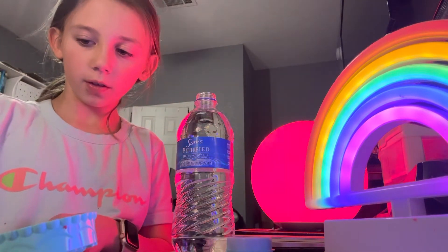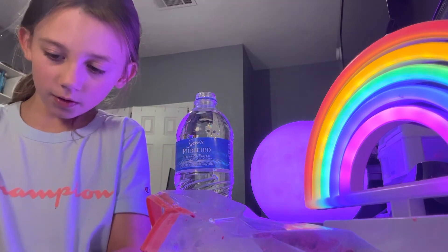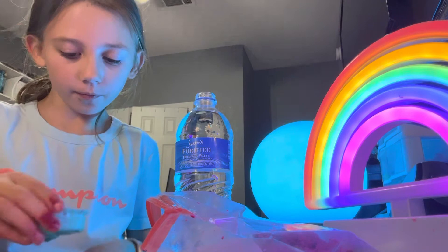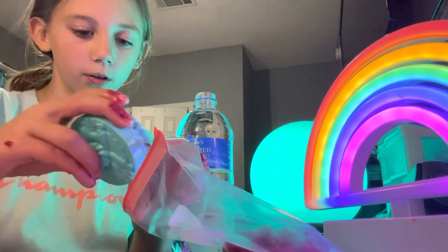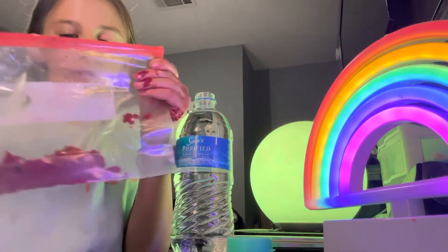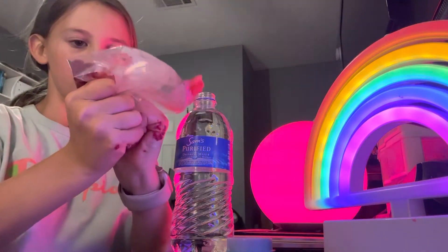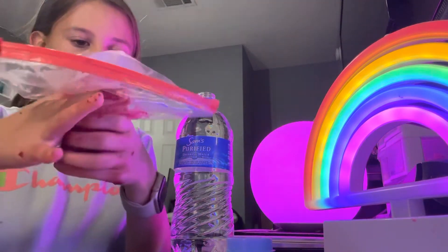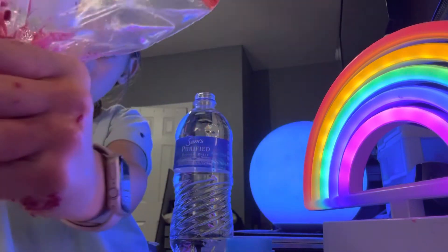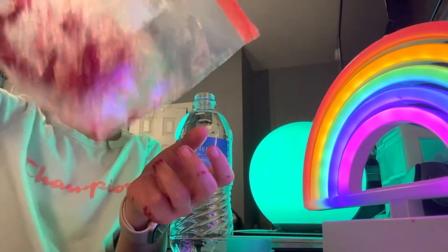I'm going to mix this up. I'm mixing the soap with the perfume water, and I'm going to pour a little bit of it in. Do you guys see that? This is what happens when you do stupid things.